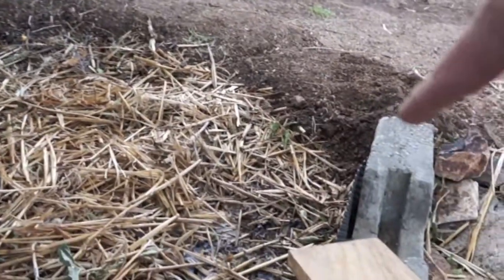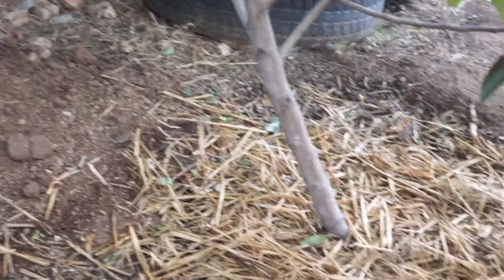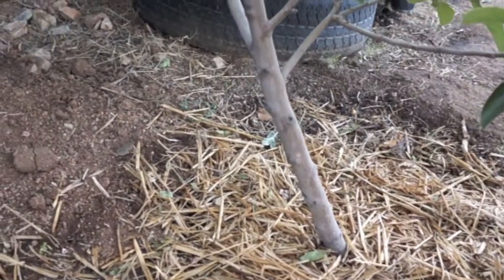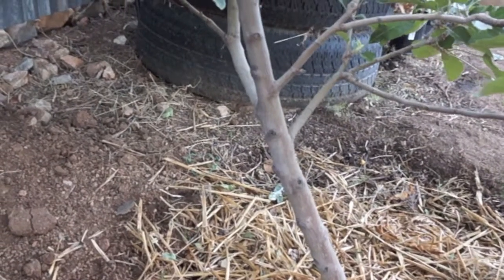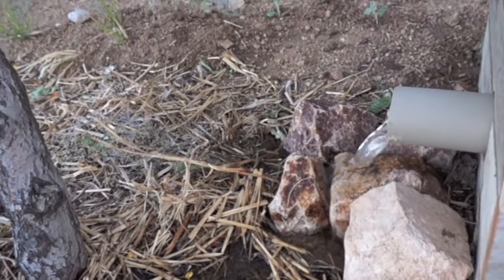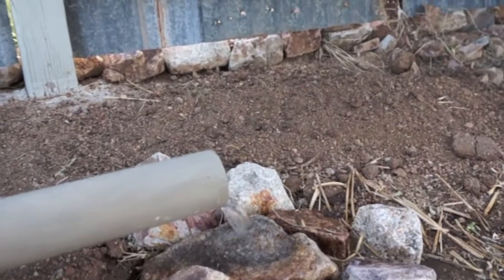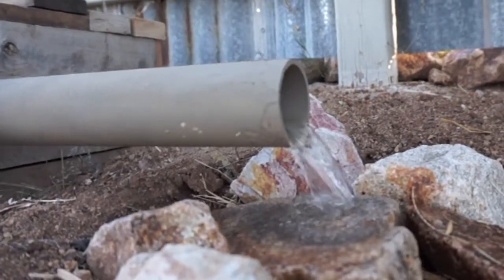We'll close that back up to keep the snakes out. As this fills up it's going to go down here and fill these up — it's basically my way of trying to control the amount of water that flows into our trees from the rains, because obviously I don't want to direct a whole fifty thousand gallons of water through here and wash out my trees. That's kind of the project right now. Hopefully when we get the next rain event I'll be able to take some video and show you how it's working. Thanks for watching, and I'll see you next time.